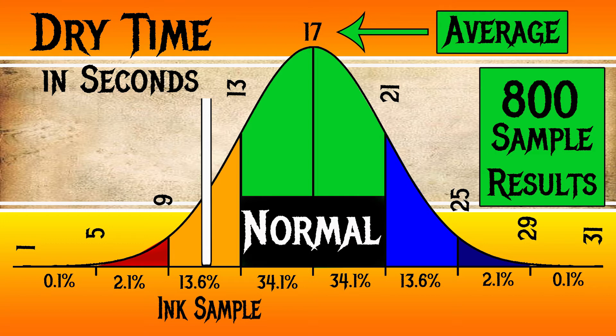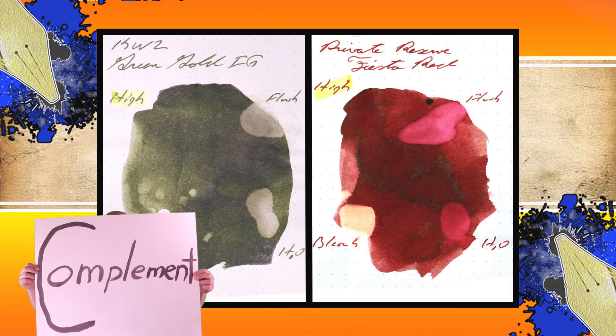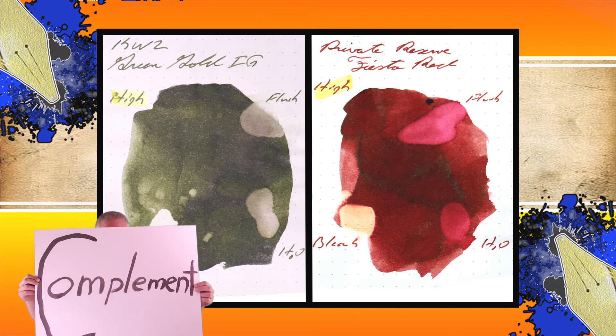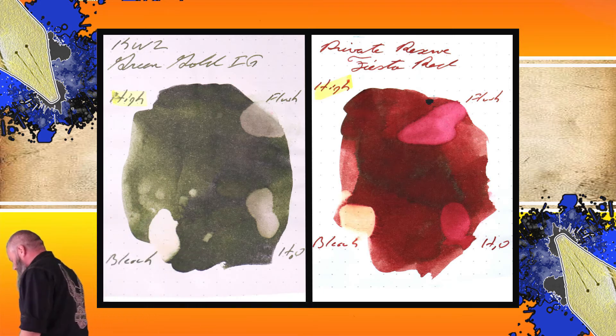Instead of finding inks that look like KWZ Iron Gall Green Gold, I prefer to find an ink that complements its color on the page. I went with an ice red and chose Private Reserve Fiesta Red.